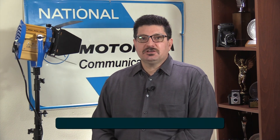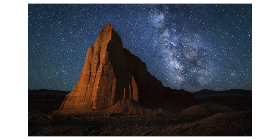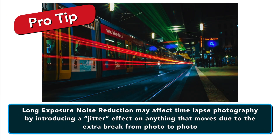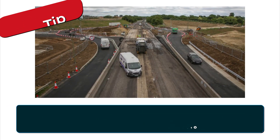So what are the drawbacks of Long Exposure Noise Reduction? The biggest problem with this feature is that it takes twice as long to capture every photo, assuming your shutter speed is one second or longer. Hopefully it's no surprise that this occurs when you're actually shooting, because you're going to wonder why your camera stopped working for a minute. Long Exposure Noise Reduction functions by taking two photos in sequence, the second of which is a dark frame — basically all black — with the same shutter speed as the first. Similarly, time-lapse photographers may not want to use Long Exposure Noise Reduction, as the extra break from photo to photo may introduce a jitter effect on anything that moves during the time-lapse.